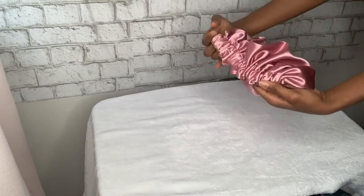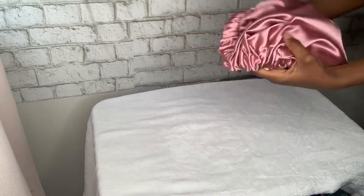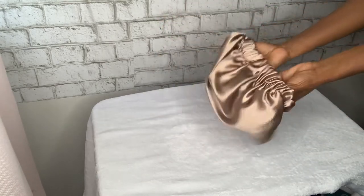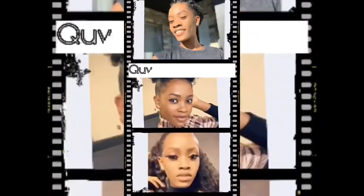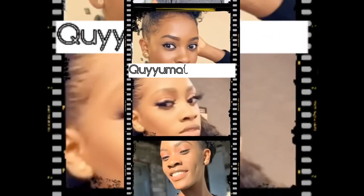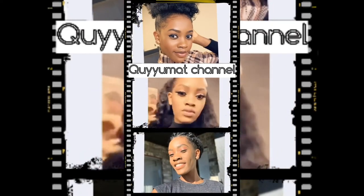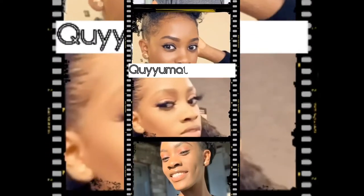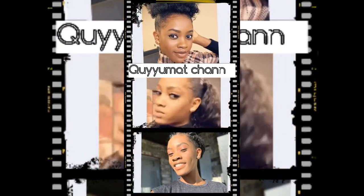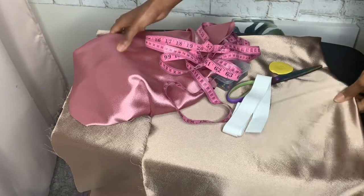Hi guys, welcome back to my channel. I'm a girl called your mat, and today I'm going to show you how to make this beautiful DIY reversible bonnet. If you want to see how I made this, make sure you stay to the end of this video.